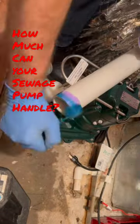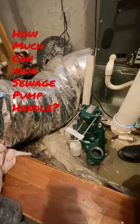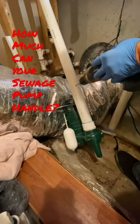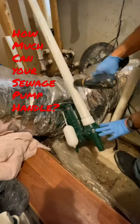We're going to go ahead and get our adapter primed and glued up onto our discharge and thread it down in there. Then we're going to do what that tag says and bore a 3/16" hole in the discharge to prevent airlock.